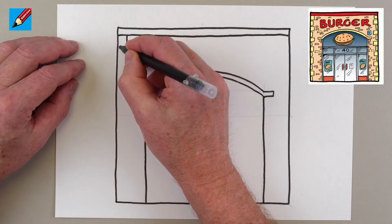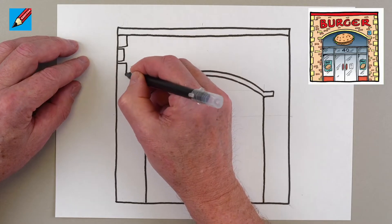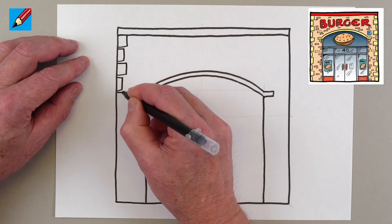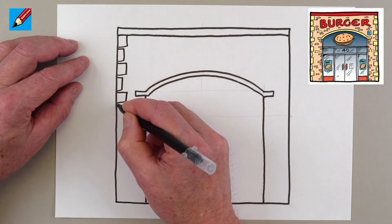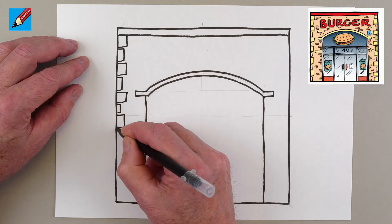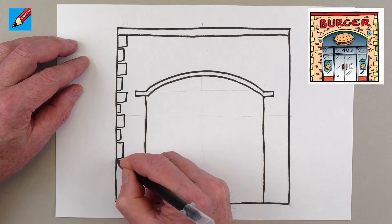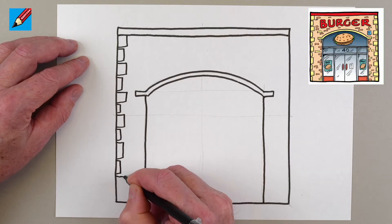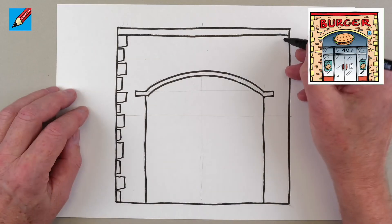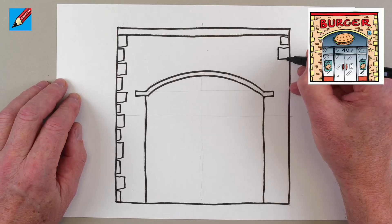Here we're going to have stone edges — stone blocks. You've got big ones, then not quite so big ones coming in a bit deeper, and then one not quite so deep. This makes a sort of pattern down the edge of the whole thing. We'll work down — there's a bigger one, and then maybe a smaller one — and we want to do the same on the other side.